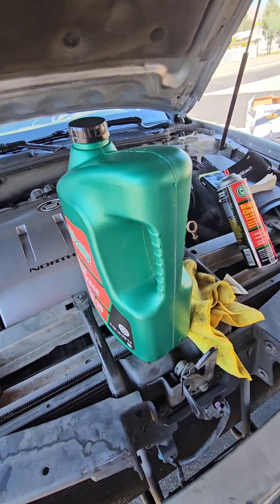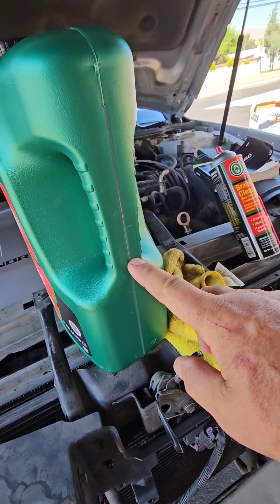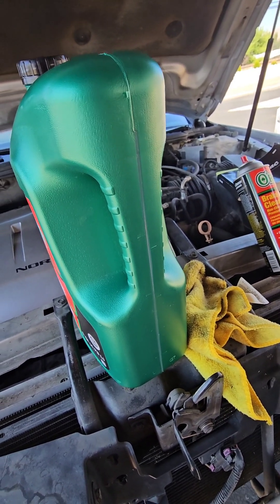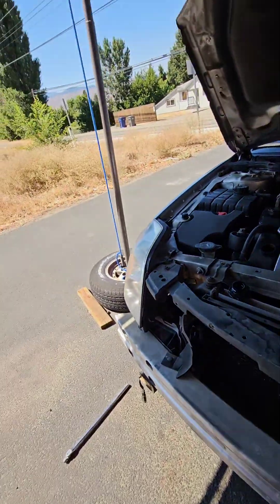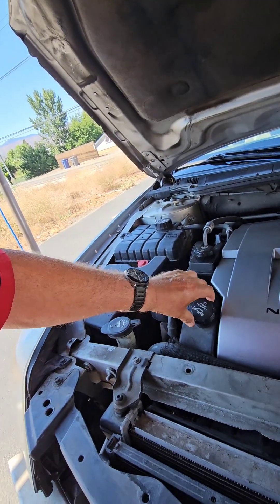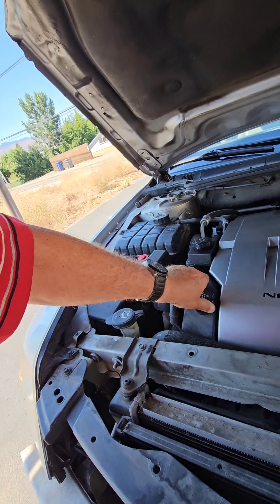I already put in 5 quarts, and this container is 5 quarts. So I'm going to take her down to the 2.5 quart level mark, and then we should be good to go. I think I got the 7.5 quarts in there. Put the cap back on.